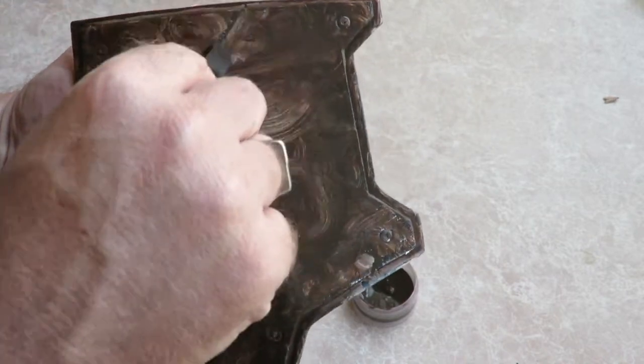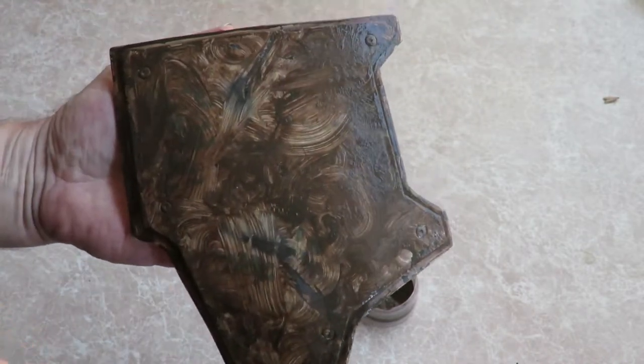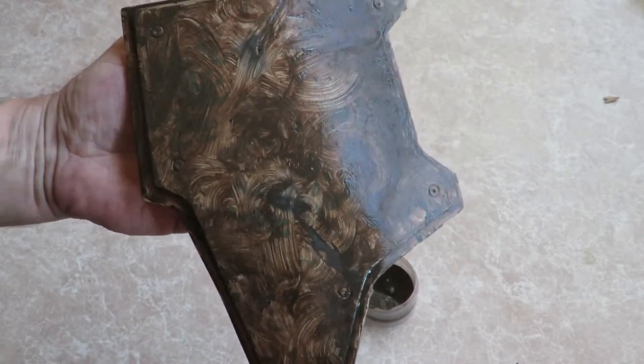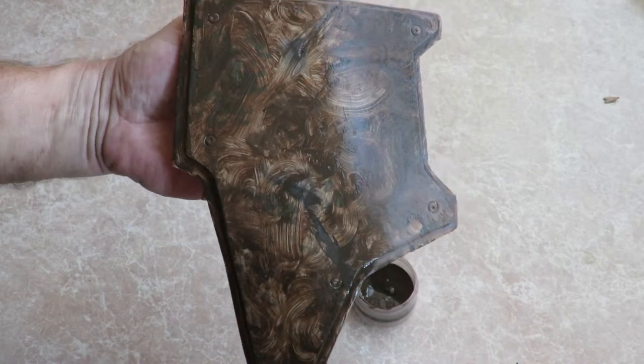I'll let that dry for 10-15 minutes, just let the paint soak in. Then we'll come back and clean it off and see what the end result is.